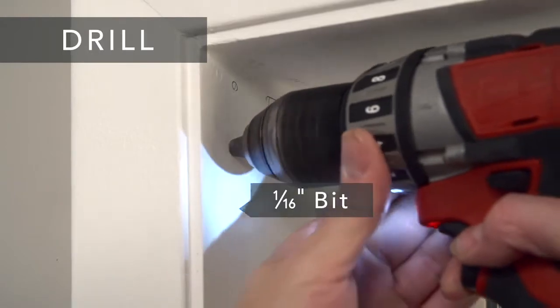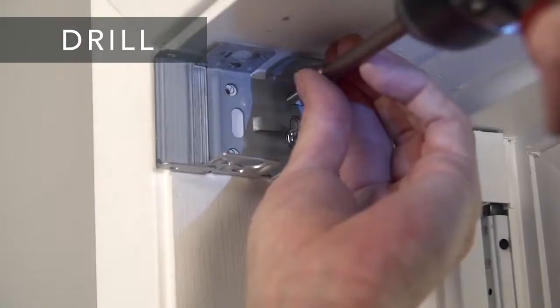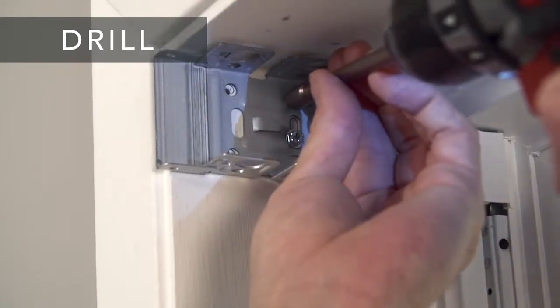Now drill the holes for the screws with a 1/16th inch drill bit and screw the bracket securely into place.